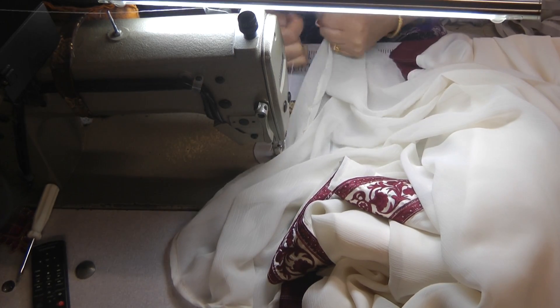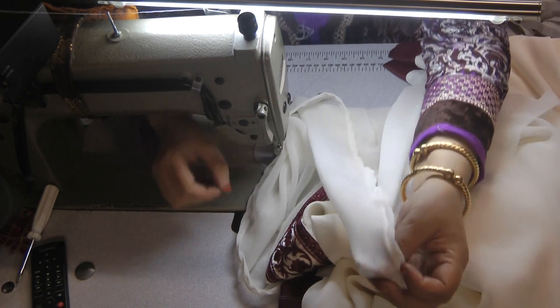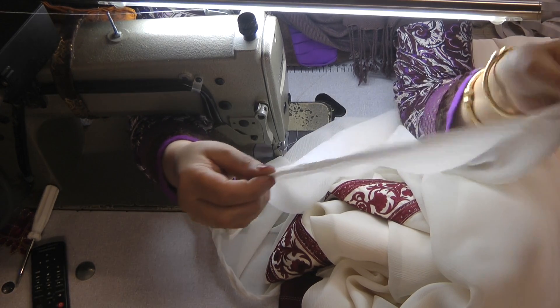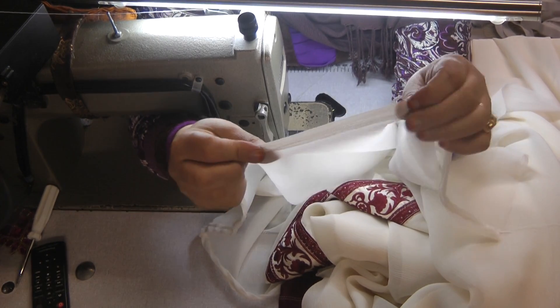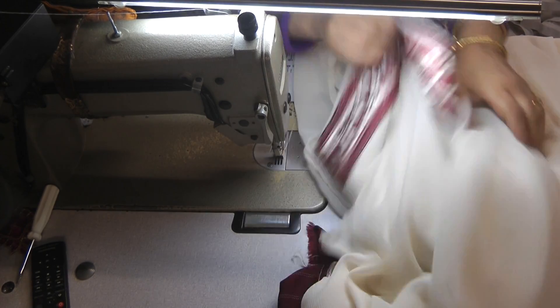Okay, so that's the hem done — I've already done the other hem. What you can often get is a slight bit of ripple; that will go out once it's ironed. If you're turning it double, there can be more ripple. A single turn is fine, but a double turn can give you more of that effect.